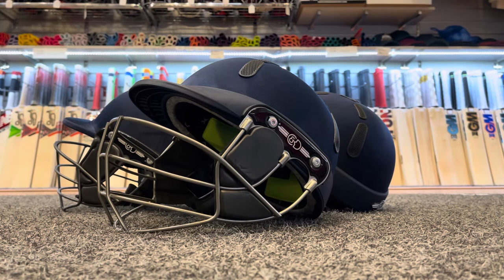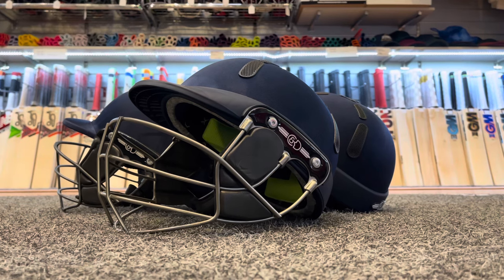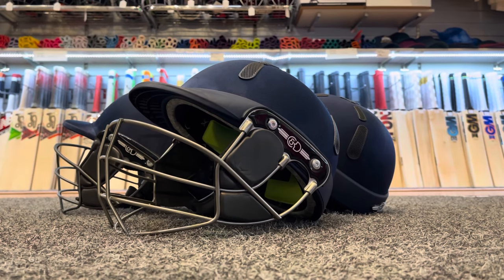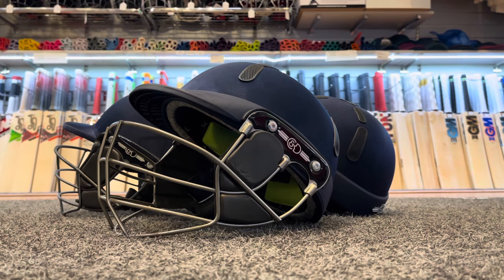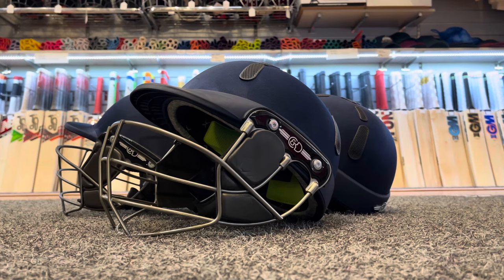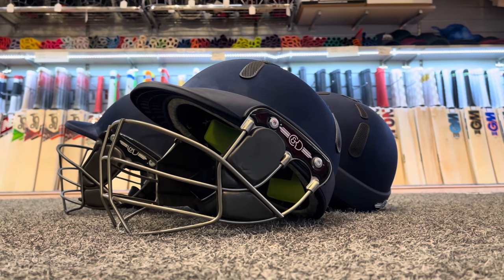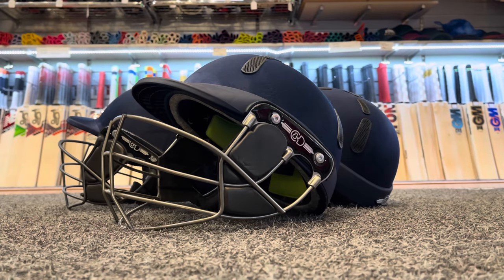Hi guys, thanks for tuning in to another one of our YouTube videos on our VKS channel. We're taking a look at the new C&D helmets for the 2023 season. We've got two ranges here — the Balance and the Albion Z — and we'll run you through some finer details and take a closer look at these brand new helmets.